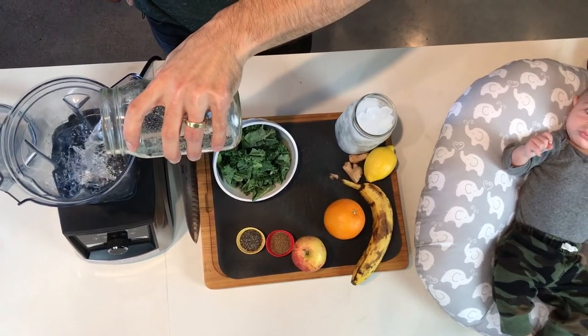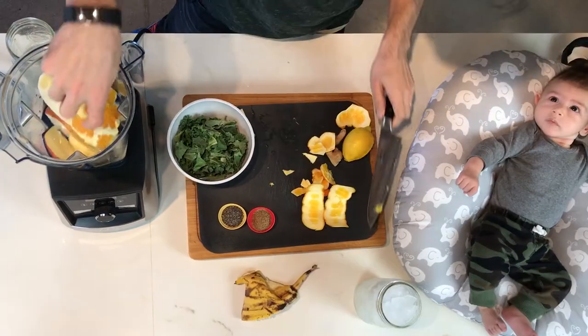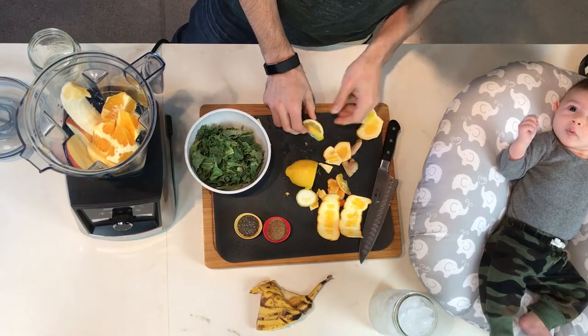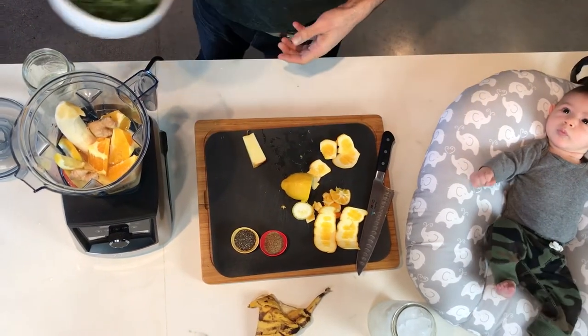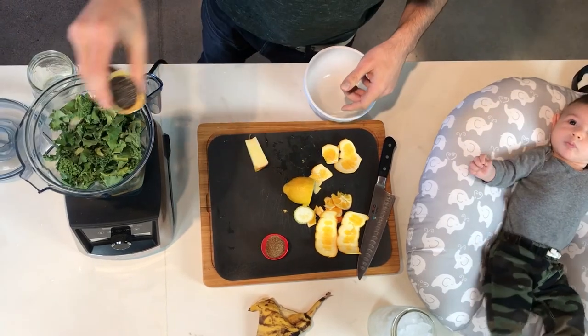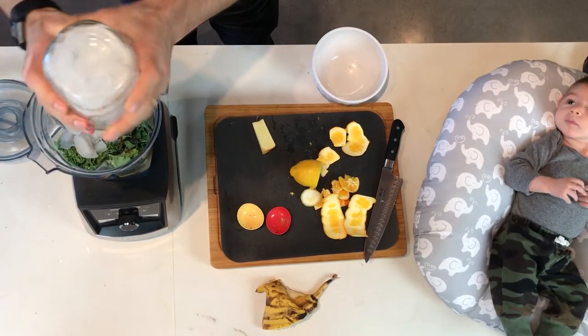First add the water, then the apple, the banana, orange, a little bit of lemon with the peel, ginger, greens, seeds, and ice on top. Lots of ice.